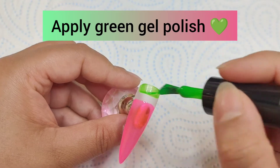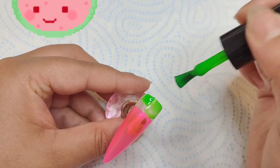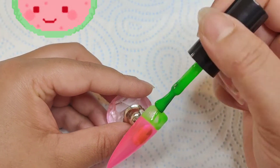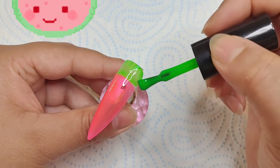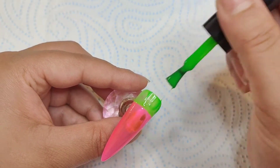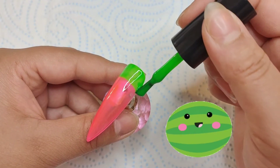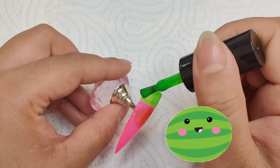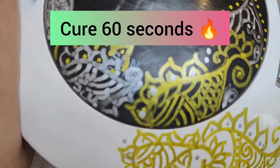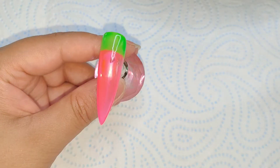I'm super happy that I'm able to do at least a nailed-it video using this. Here I'm just applying the pink one, and then before curing — you can cure if you want — I'm going in with the green color, being careful not to let them touch each other since I haven't cured the bottom one. You can cure as you go just to avoid cross-contamination. Once you're done, cure for 60 seconds using an LED nail lamp.